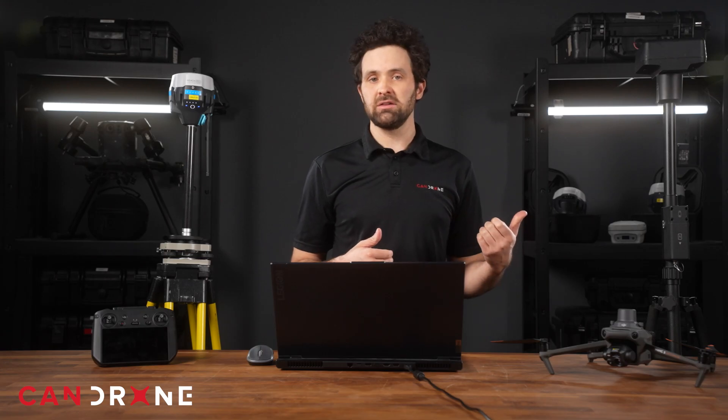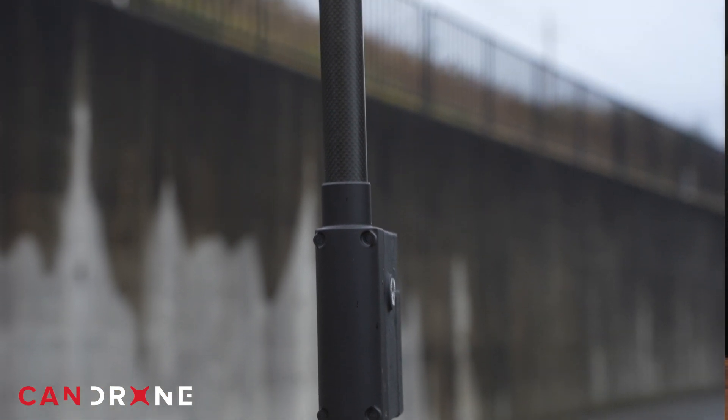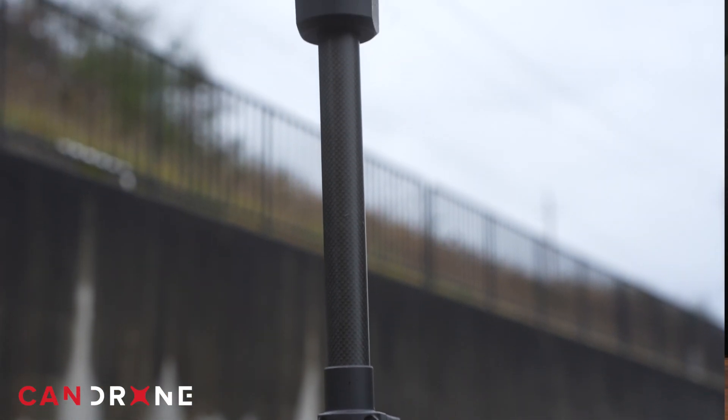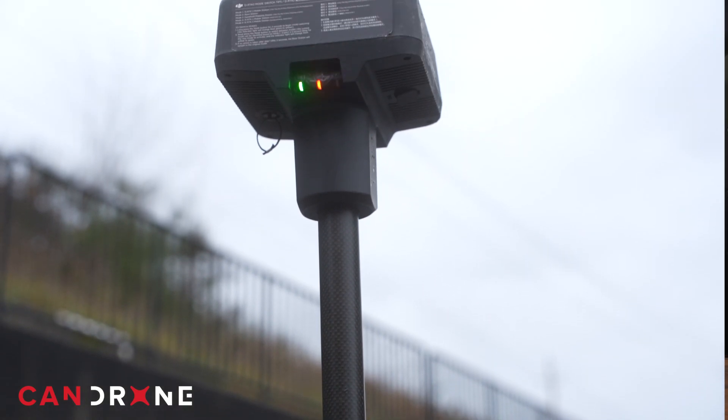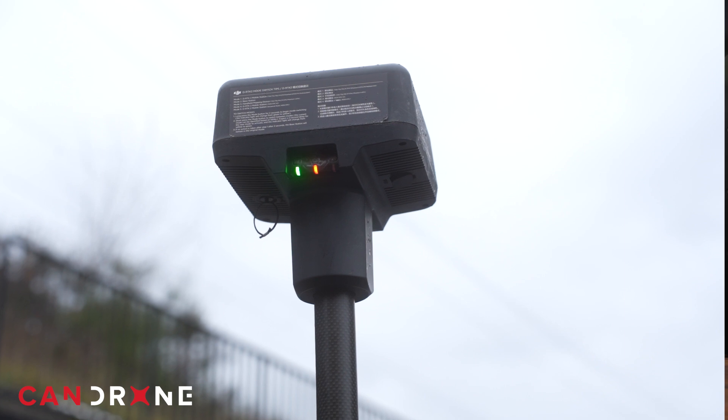The DJI antenna is part of the drone's native ecosystem and thus connects seamlessly via a radio link. Very little setup time is required to get connected, and staying connected is usually no problem within a few hundred meters.